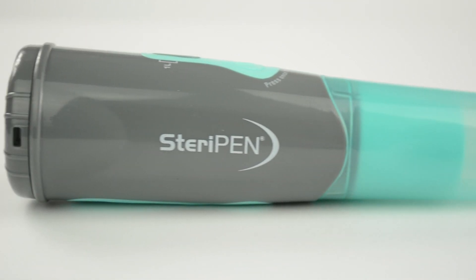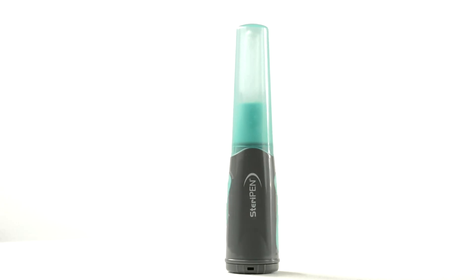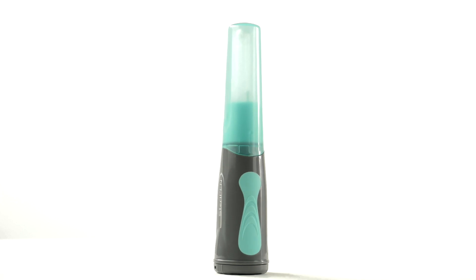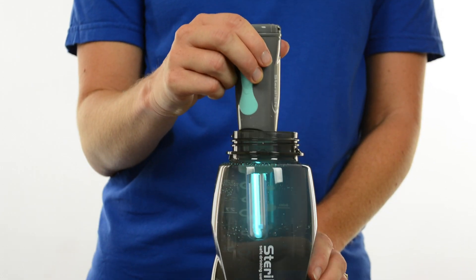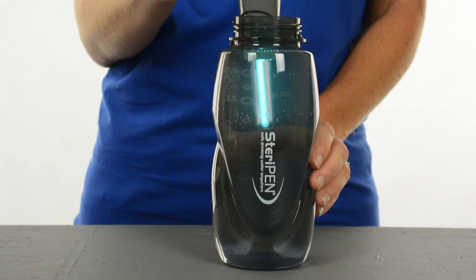Aqua treats up to 3,000 liters, giving you peace of mind knowing you can outlast even the longest emergency situation. Aqua is also a perfect travel companion when visiting places where you might be worried about the safety of the water. Instead of buying bottled water and leaving a trail of plastic, bring along an Aqua and you can make tap water safe to drink.